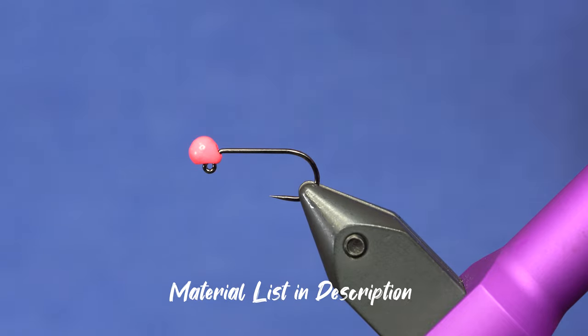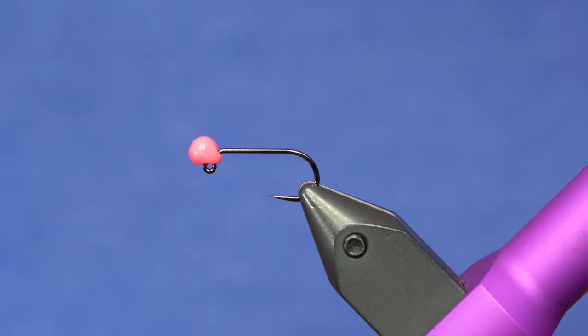They're super easy to tie. And I really just like having the Thin Mint color in my box because I feel good about it. It makes me feel good. It makes the fish happy.